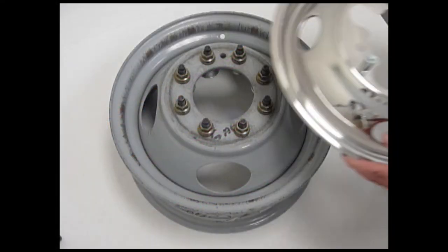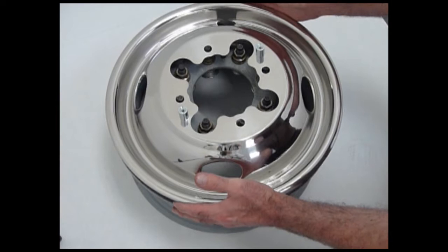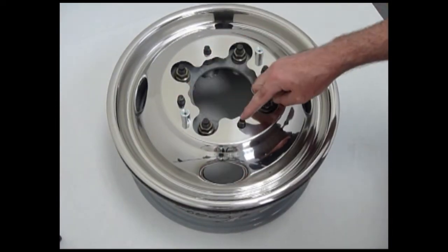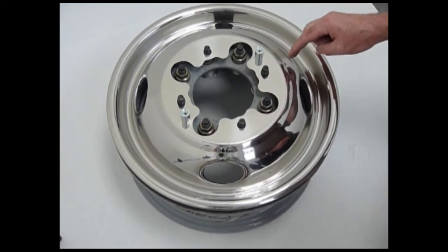Place the wheel cover over the wheel so it is properly centered, making sure the vent holes and valve stem cutout are properly centered. Remove the four OEM lug nuts that line up with the smaller holes on the wheel cover.